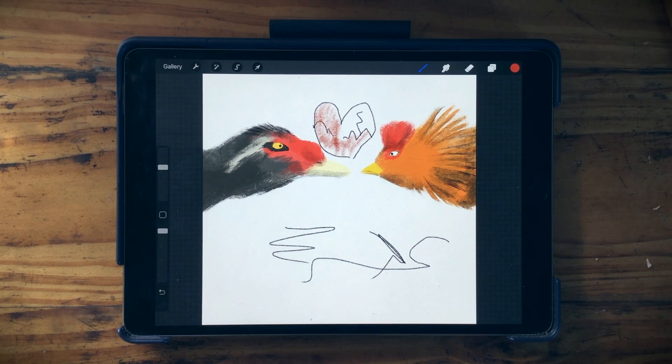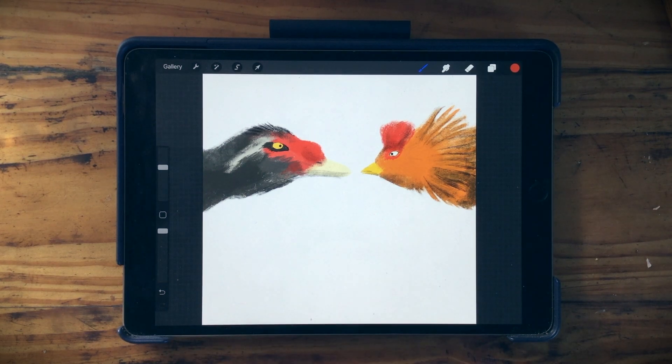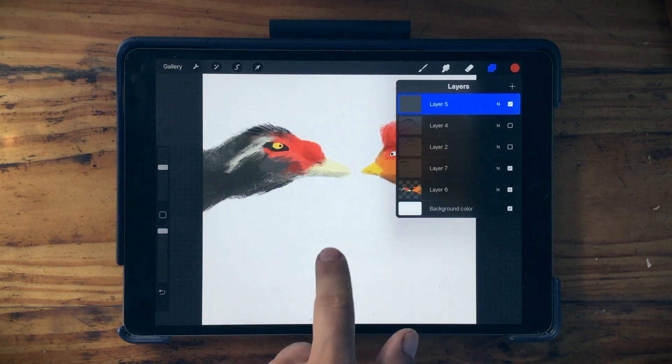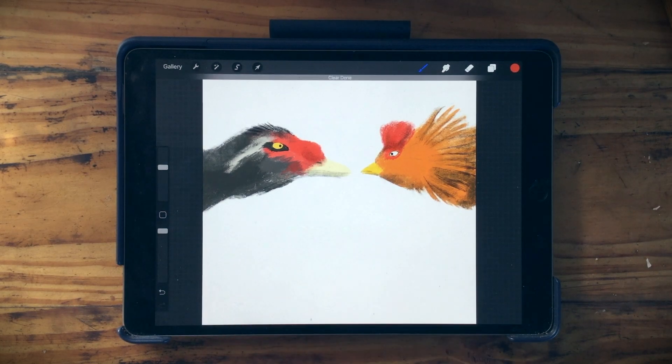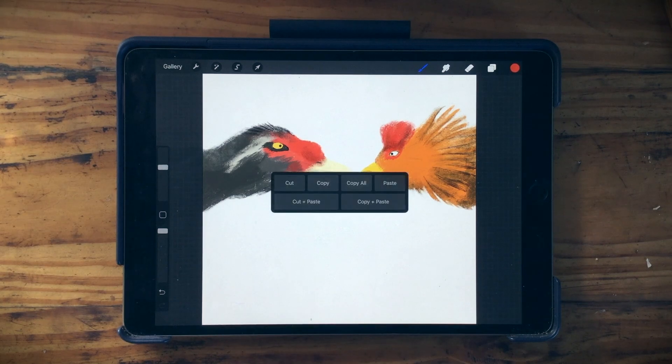Instead of undoing, if you just want to erase everything on a layer, you can clear your layer by scrubbing out — take three fingers and scrub by moving left and right quickly. It's like erasing; it just erases that layer, so the layers with Male and Henry are still there. You can also swipe down with three fingers to get the cut, copy, and paste menu.